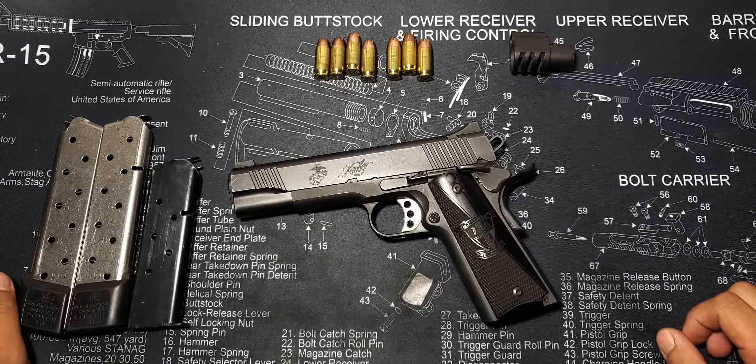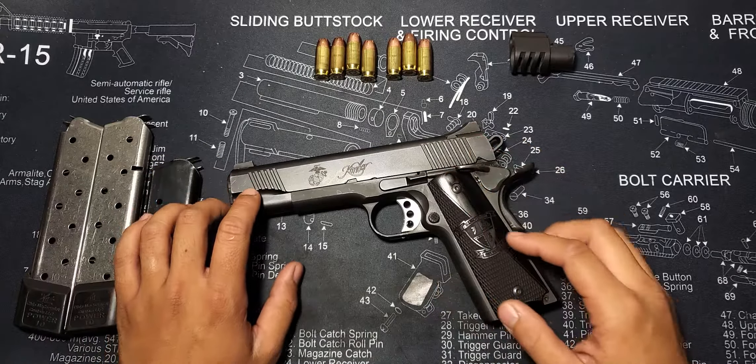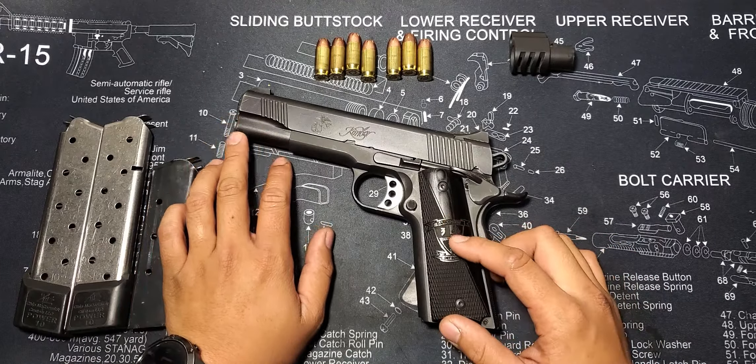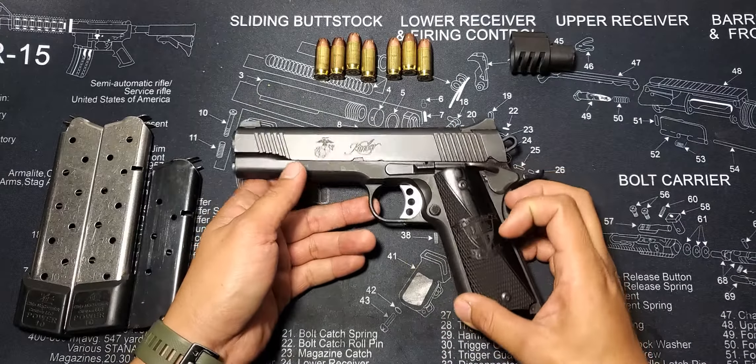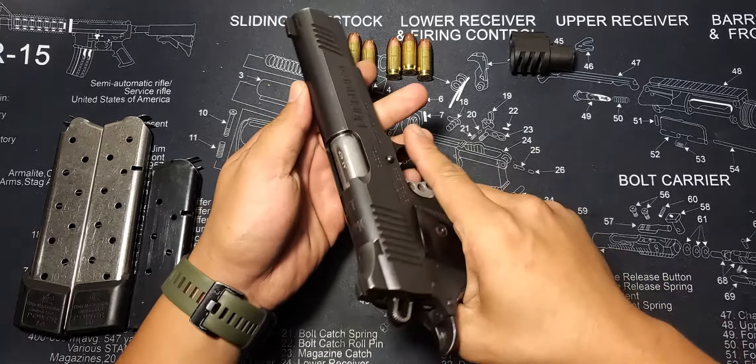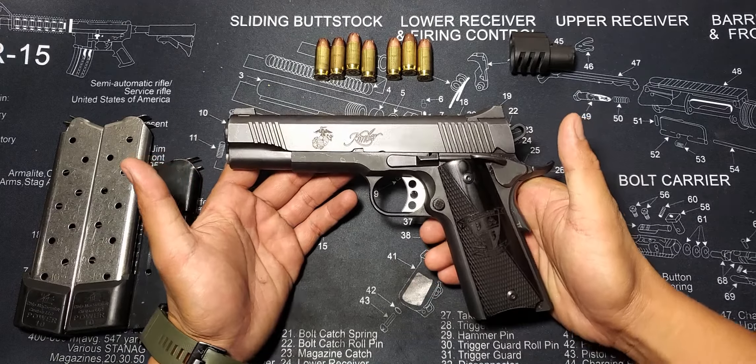The significance of this handgun, however, isn't just that it's a Kimber with its smooth, reliable action, but its history and uniqueness. After 3rd Battalion 5th Marines' deployment in 2012, two years after the deployment, Kimber made two commemorative 1911 pistols which the Marines had an option of purchasing: the Custom 2 or the Warrior.